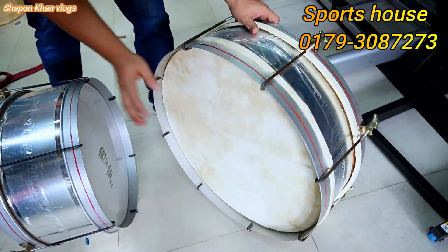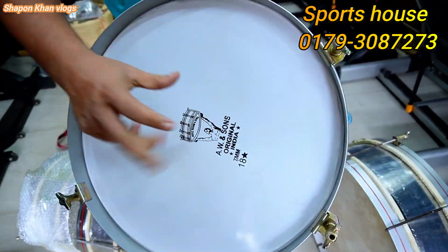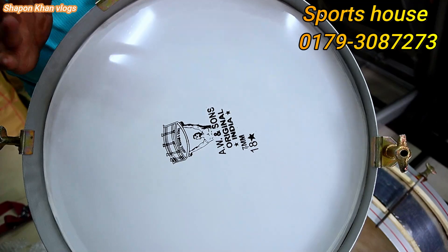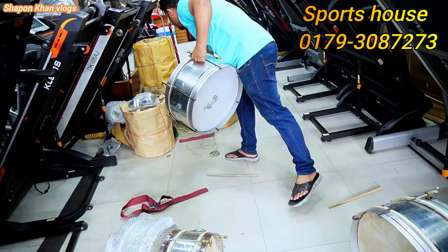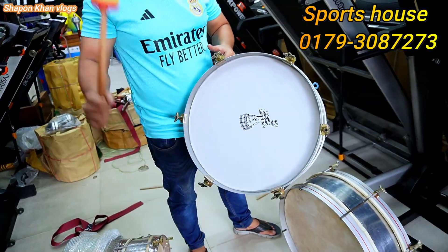This is the fiber material. This is a very nice one. The fibers are very nice — fiber sounds good. The fibers come in the big drum type.